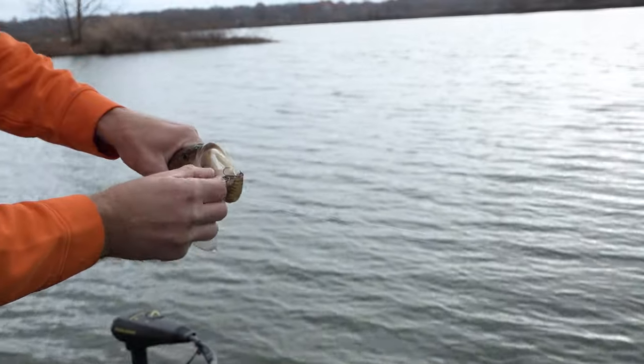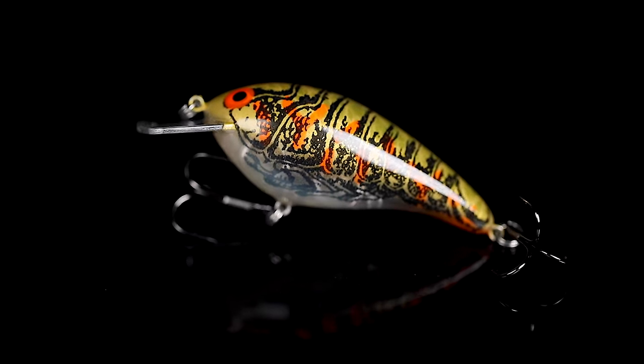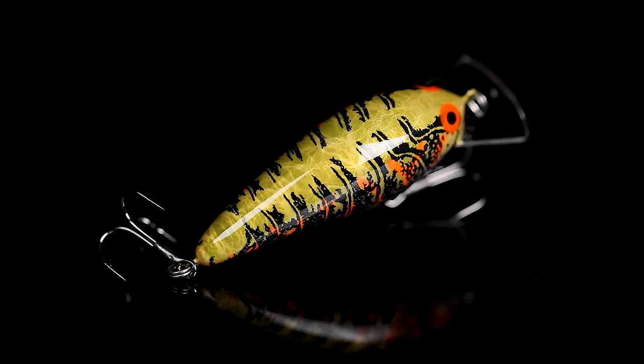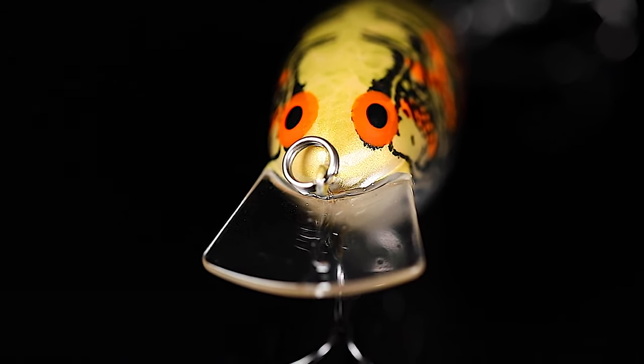The next color is Crawnificent and it is absolutely magnificent. Check this out — the underbelly starts translucent with a little bit of pearl, mimics that light underbelly of a crawfish perfectly. Then you've got a killer crawl pattern. What's really cool are these bright markings on the side in orange. Then it fades up into the back with a gold undertone and an overlay of this olive color that really pops. Finish it off with bright orange eyes — dynamite.